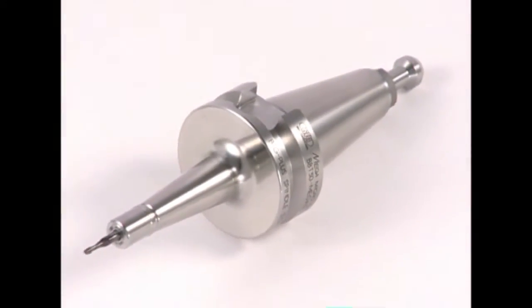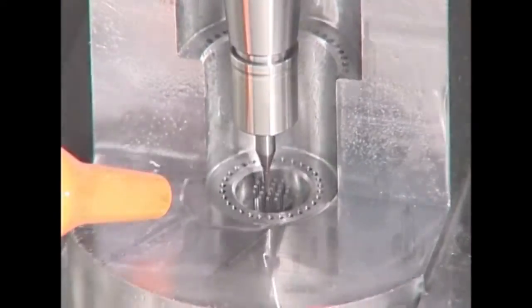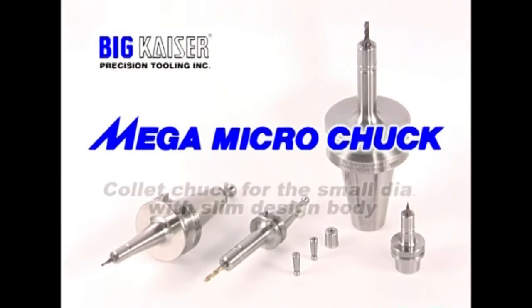The Mega Micro Chuck is a collet chuck with a slim body and nut design for high-speed machining and reduced interference.